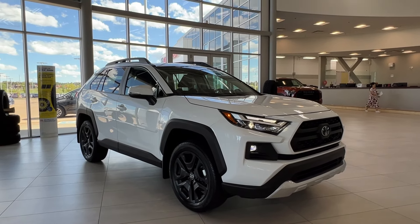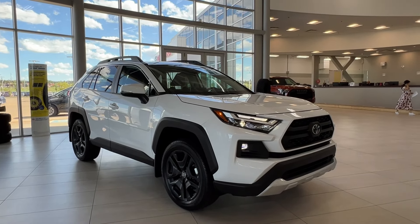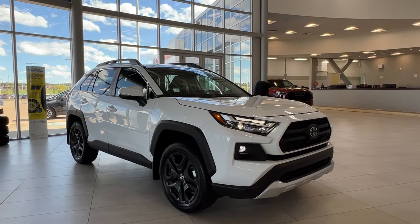Hello and welcome back to Sherwood Park Toyota. Today we're looking at a Toyota RAV4 Trail in the color white. Let's take a look.